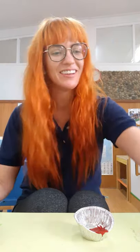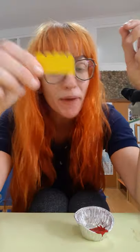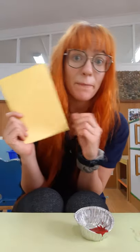Today for art you're going to need this green piece of paper, your red chicken, one googly eye, a yellow triangle for the beak, and a yellow piece of paper that looks like a crown for the chicken's head. You're also going to need a yellow sheet of paper and some red paint, or whatever color you would like.